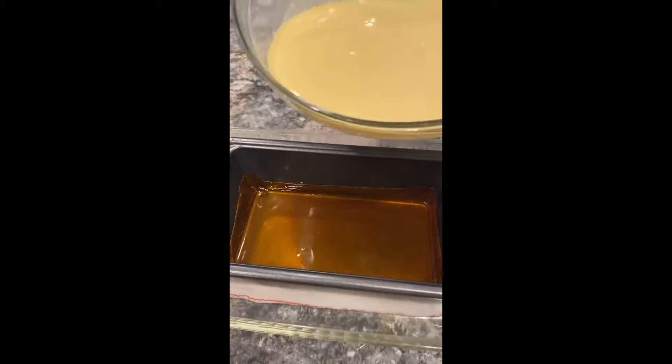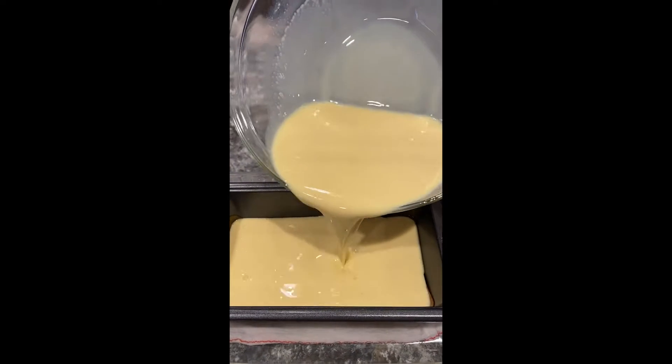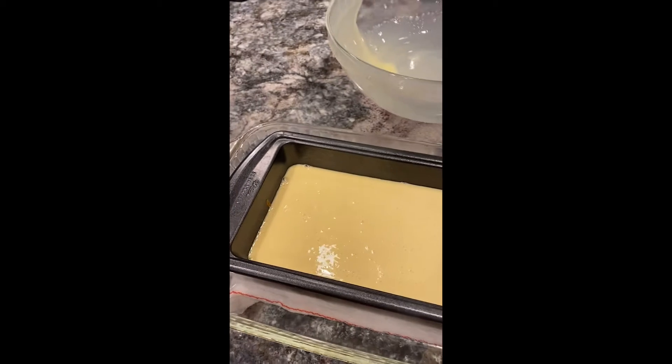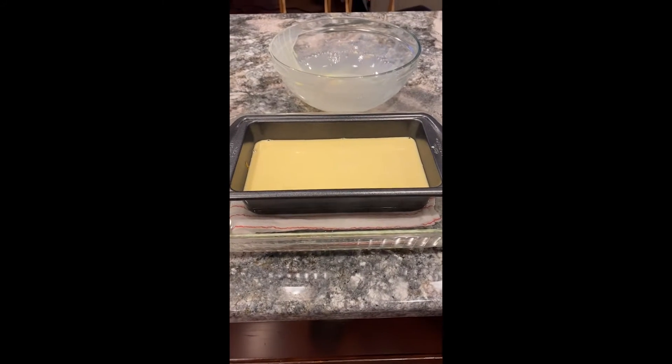All I'm going to do now is I'm going to pour this in here. That's the little cracking of the sugar. So now I'm going to put it in the oven. I'll be back and I'll show you what it looks like.